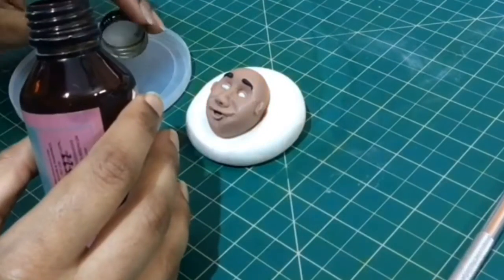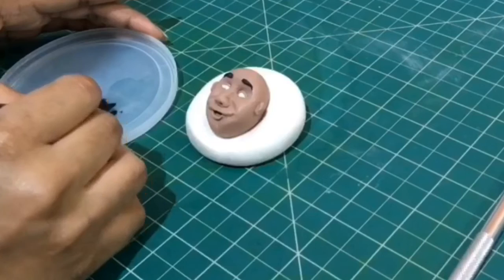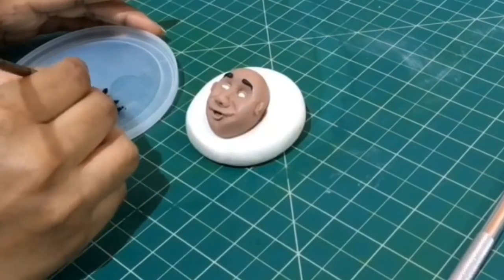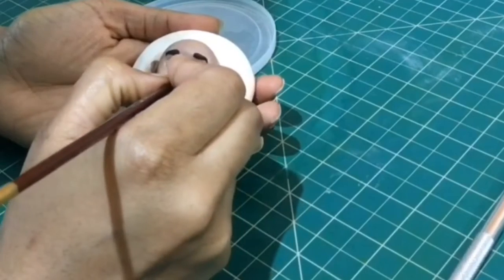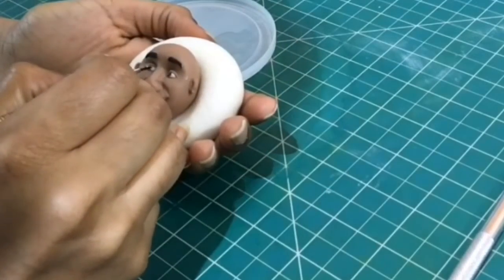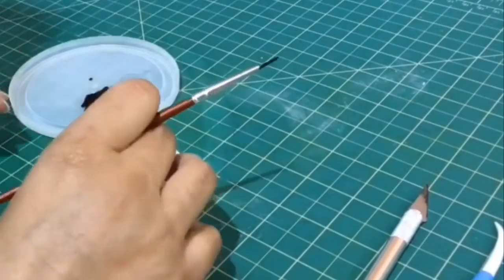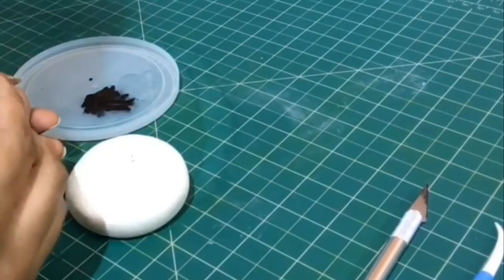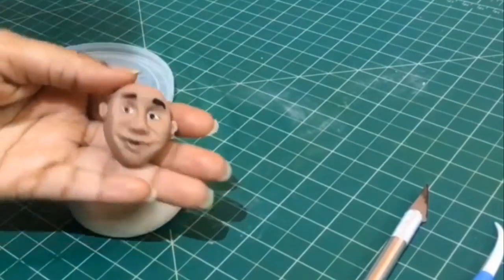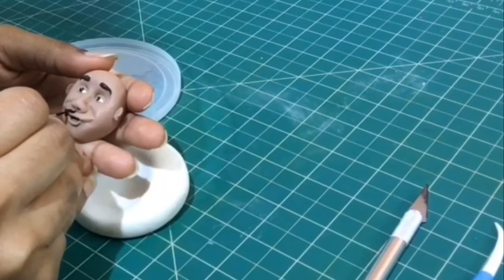I'm now using black color petal dust and evaporics to make a mixture. This I'll be using to paint the beard as well as the pupil of the eyes. I'm doing it with patience just so that you can get nice neat rounds. I'm now using the same mixture of petal dust and evaporics to draw very thin eyelashes on the eyes, and then go ahead with drawing the mustache and the beard.